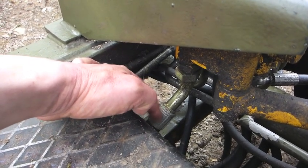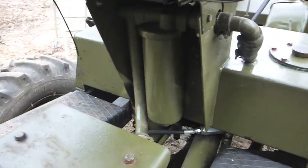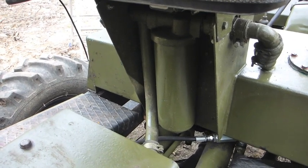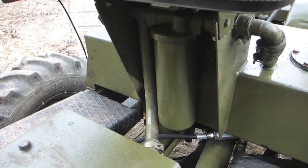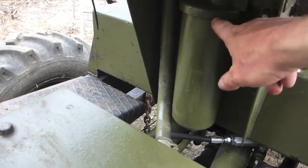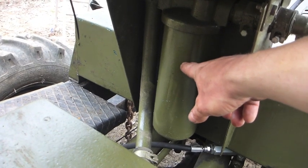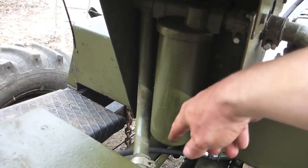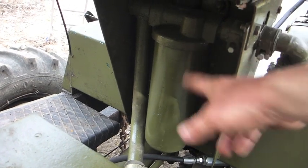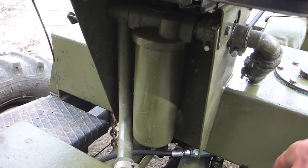The filter under the seat filters the return oil, so you have a suction filter inside the tank and this is filtering the return oil. There's a built-in bypass in this filter, so that if and when this filter blocks, instead of blowing a hose it just bypasses unfiltered oil back into the tank, and then you get a tank full of all sorts of horrible...